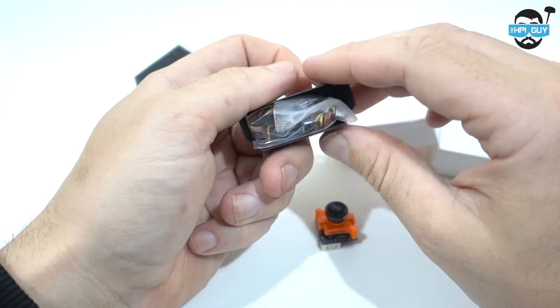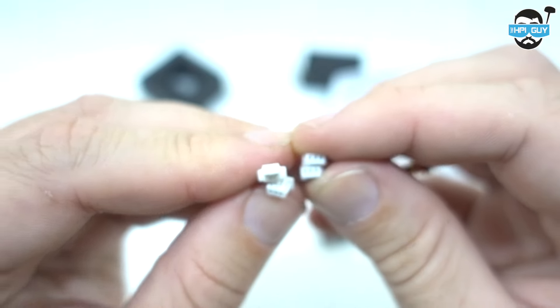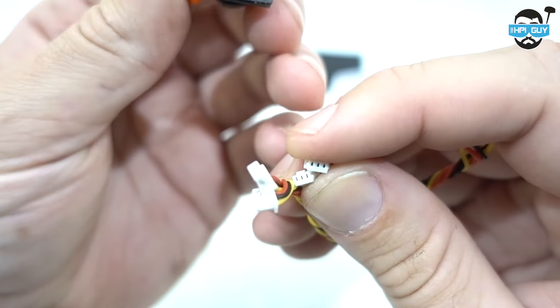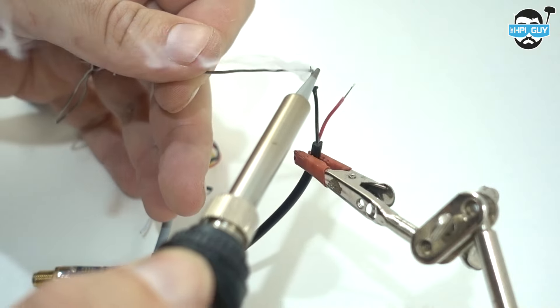Let's have a look at what else we get in the box and then get on to the footage. The only things included are two cables — one 3-pin Mini to 3-pin Micro, and one 3-pin Mini to 3-pin Mini. These are made of very nice silicone, along with a bunch of screws.